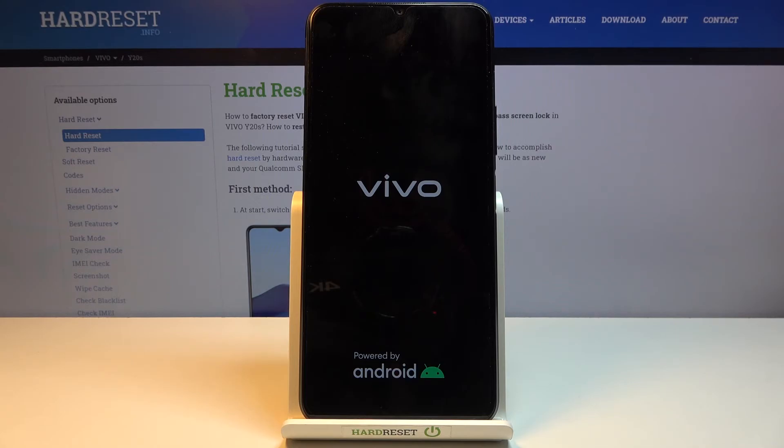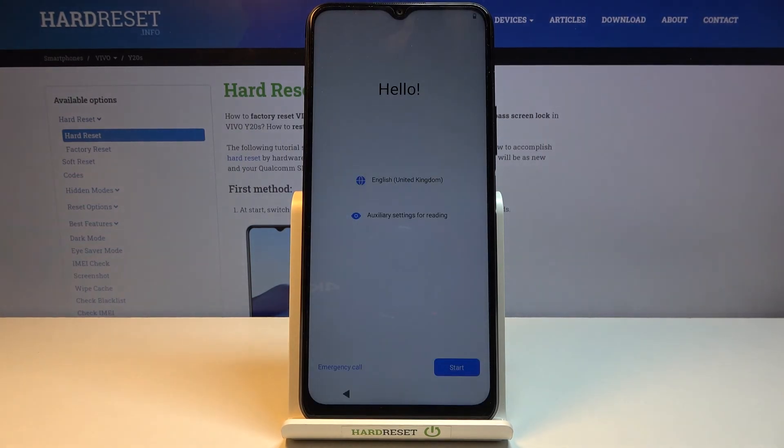We will be in the setup screen, which is why it's going to take a little bit longer for the device to boot back up. I'll give it a couple of minutes. And there we go — the process is finished. If you found this helpful, don't forget to hit like, subscribe, and thanks for watching.